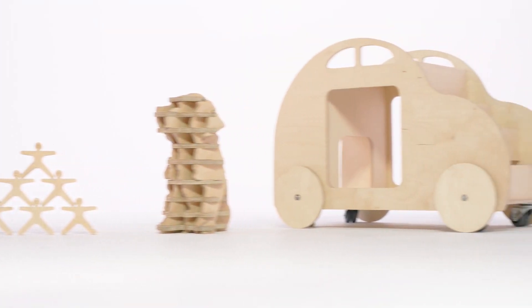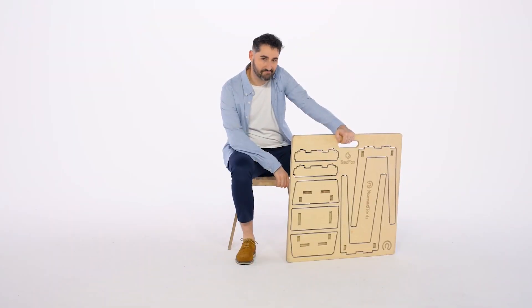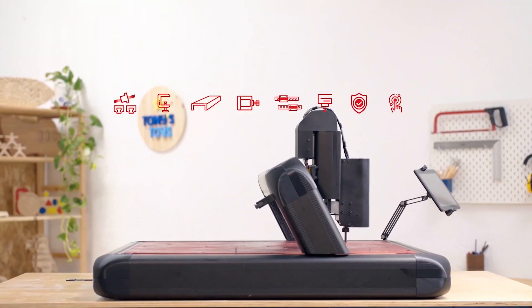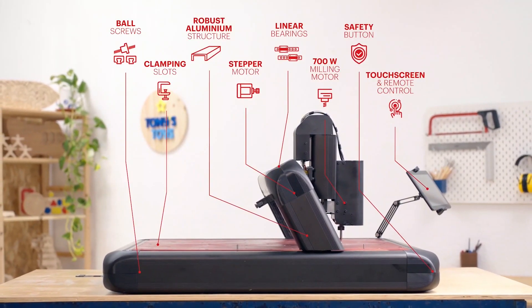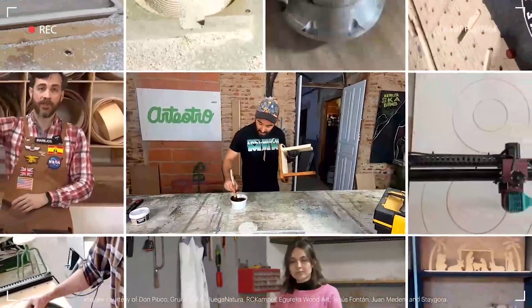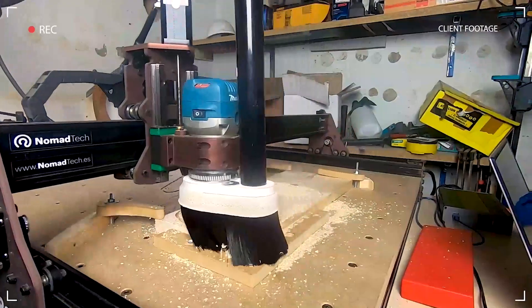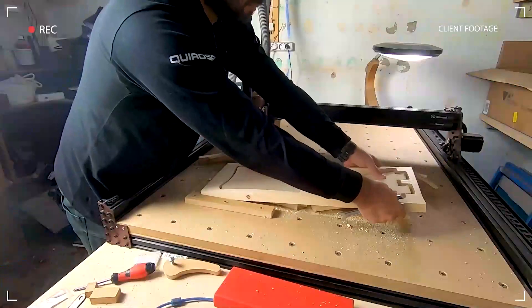With its three-axis movement, you can work on both 2D and 3D models, creating designs on a vast range of materials. Red Fox 2 gets the job done. This is the newest and improved version of our most consolidated CNC milling machine, which has won the hearts of makers worldwide. We've taken everything they love and made it better, faster, smarter, and easier to use than ever.